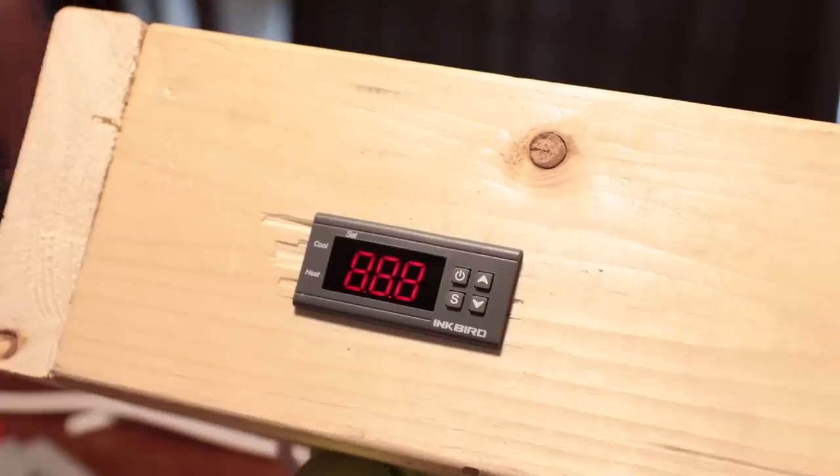In this video I'm going to show you how to wire the ITC-1000 from Inkbird for use with the Keezer, and that's coming up next.